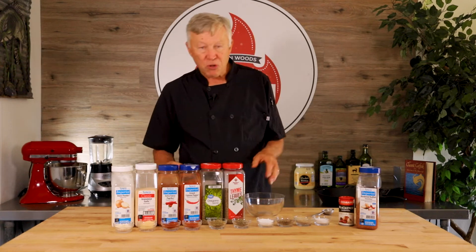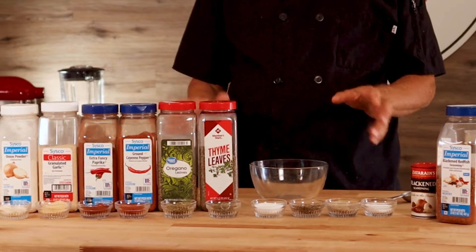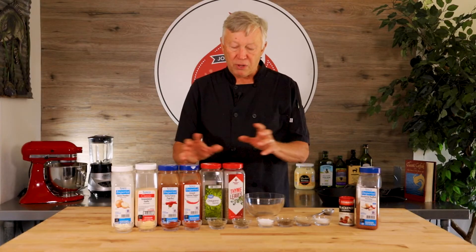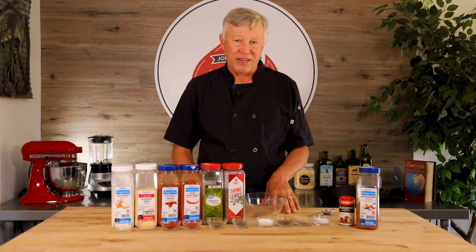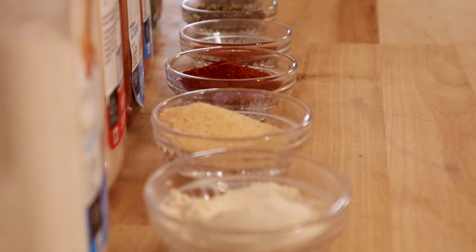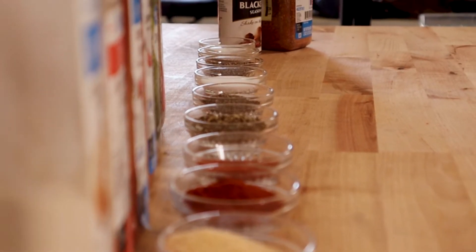One of my favorite dishes when I'm cooking fish is the blackened fish or chicken. I just absolutely love the flavor profile, and Chef Paul Prudhomme invented this blend of seasonings back in the 1980s and it literally turned the culinary world upside down. It's still famous almost 50 years later. So I'm going to share with you how to make your own blackened seasoning today.